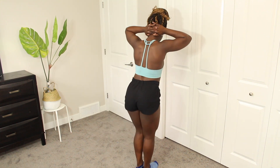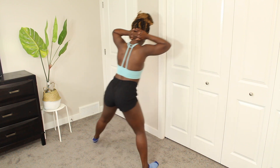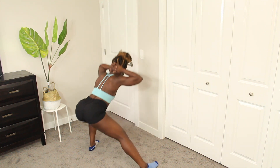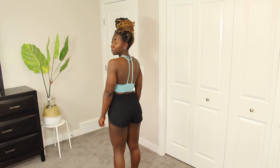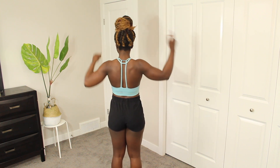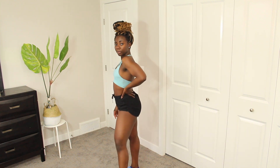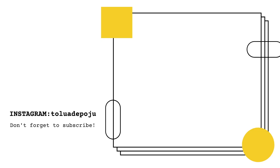That is it for this lower body burner! If you enjoyed the workout or have any questions, let me know down in the comments. I'm doing a little physique update — I still got my gains, so I'm happy even though I'm missing the gym. Thank you so much for watching, give this video a like, subscribe, and I'll see you in my next video. Bye!